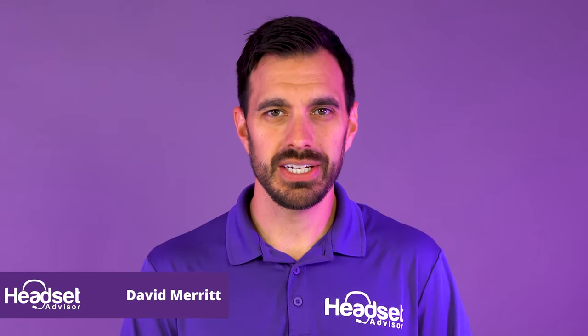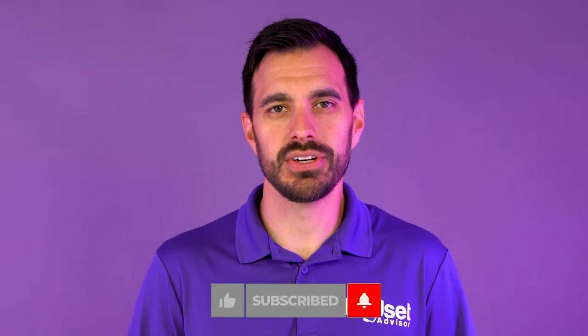For those of you that are new here, my name is David — this is the channel Headset Advisor, where we review and compare the latest headsets, speakerphones, and webcams to help you make a better buying decision. Hit that subscribe button and notification bell so you don't miss out on future videos just like this one.